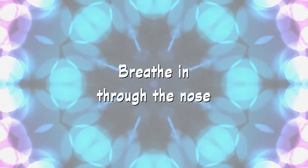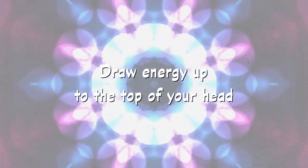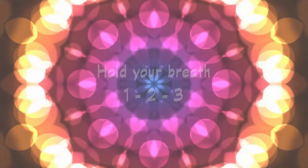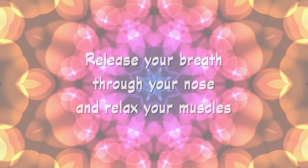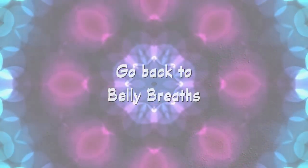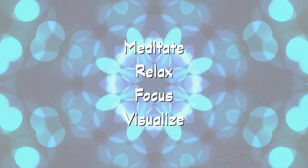One more time. Breathe in as you tighten your core and bring your energy up to the top of your head like a fountain and hold — 1, 2, 3. Now release as you exhale through your nose. Go back to belly breaths and you are ready to watch a meditation video in a relaxed mindset, with the ability to focus and visualize.